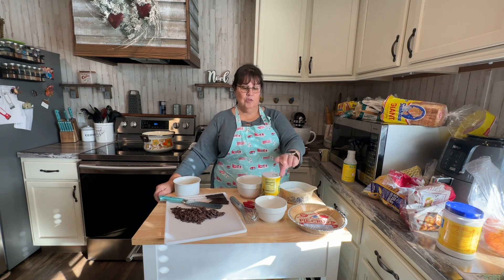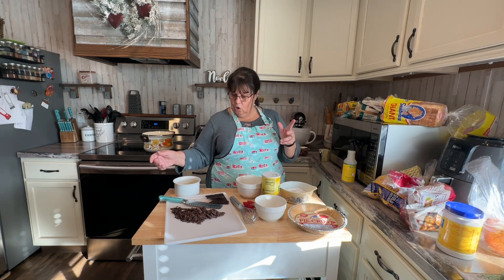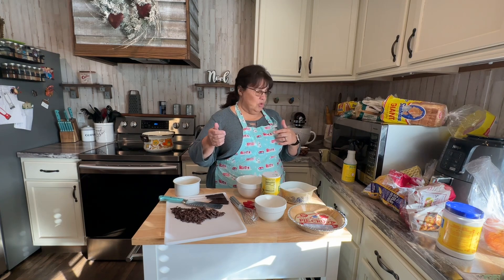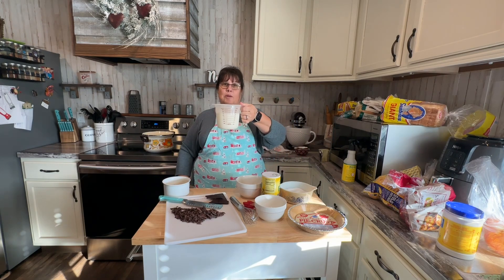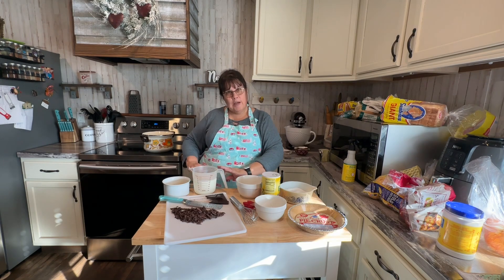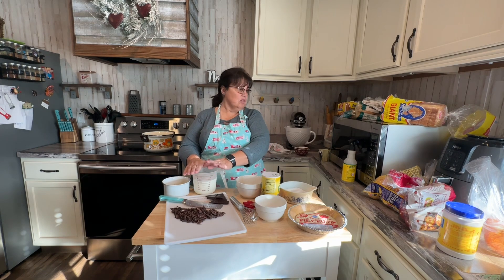A fourth cup of cornstarch, which I have right here — you can use any brand. A quarter teaspoon of salt, which I haven't measured out yet. Three cups of whole milk, which I have here. And when you're measuring your liquid, don't hold your cup up — make sure your cup is down on the countertop so your measurements are exact.